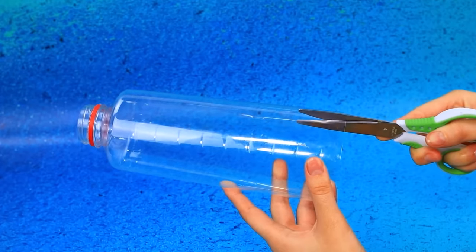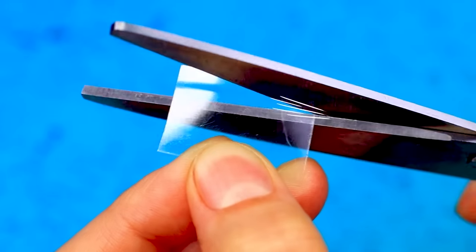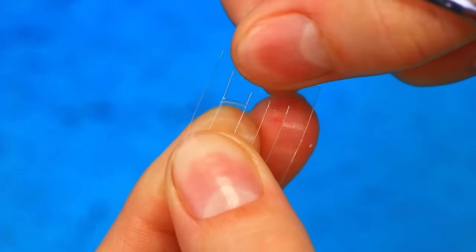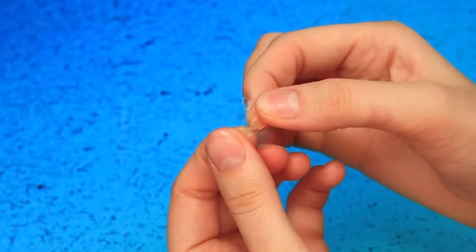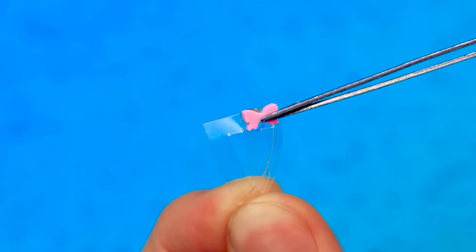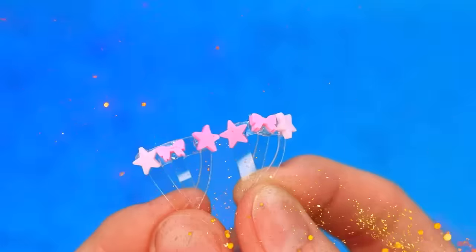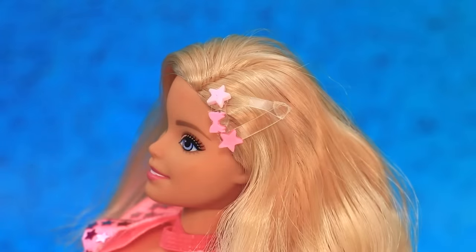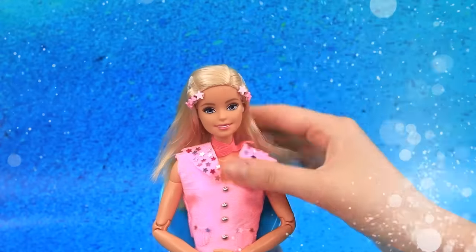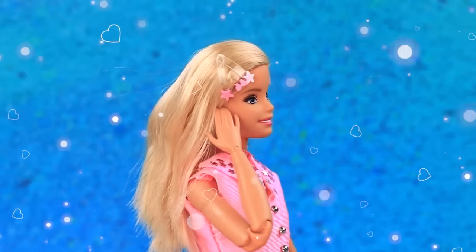We need a piece of plastic. Remove a couple of details and join the ends. Decorate with a bow. Let's comb her hair and add pinned accessories. Looks wonderful — stunning!